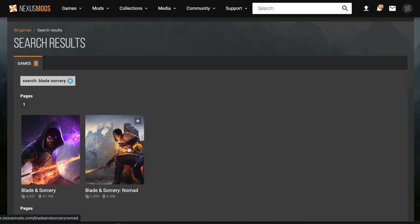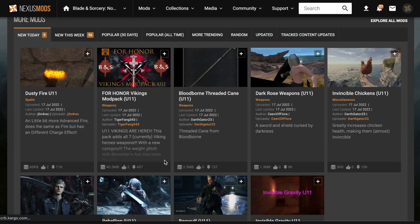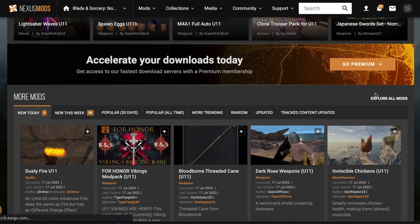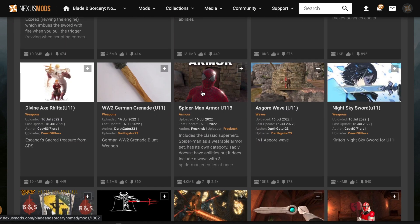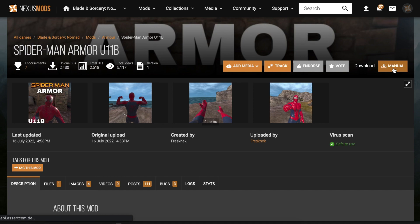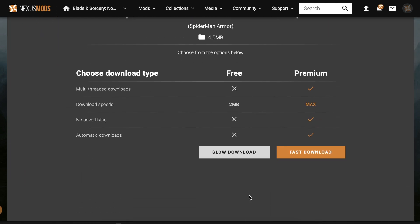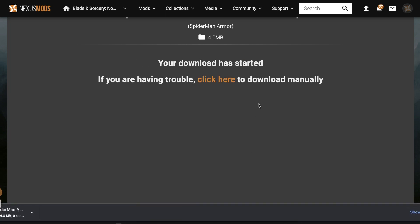Since we're on the Quest 2, select Blade and Sorcery Nomad. Now on the home page you can scroll through all the mods available for U11 — just make sure any mod you use is under U11. For this video we're going with the Spider-Man armor for U11B. Hit manual download, then scroll down to slow download and wait for it to finish.